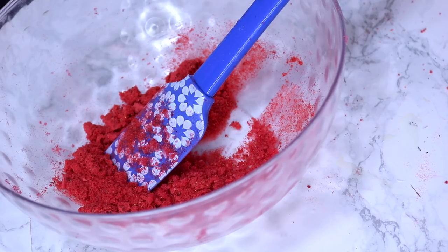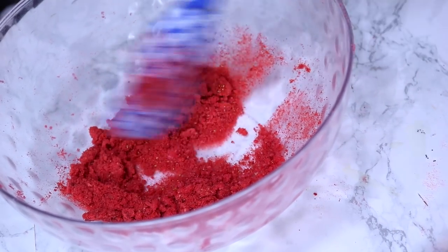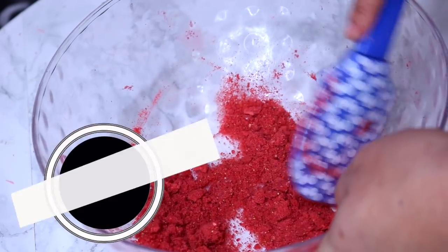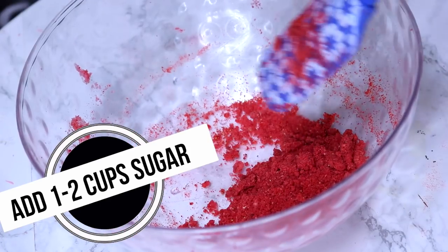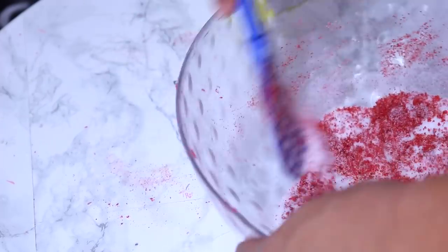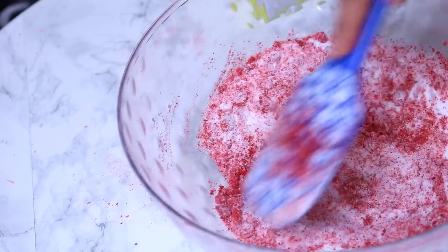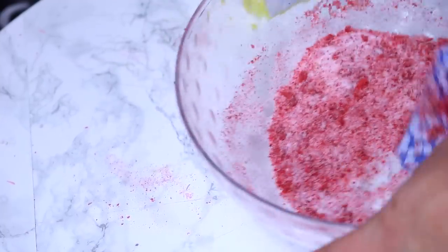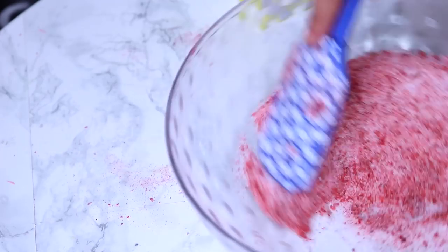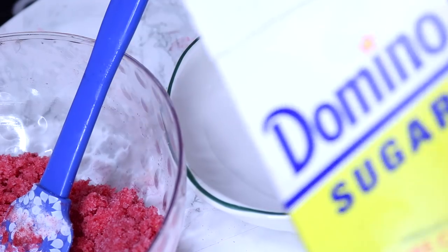In a separate bowl, we're going to add in our strawberries, and then we're adding in our sugar — the sugar is what's going to actually exfoliate the skin and get all the dead skin cells off your lips. I added in about one and a half to two cups; I really just eyed it and you can add in more as you go.